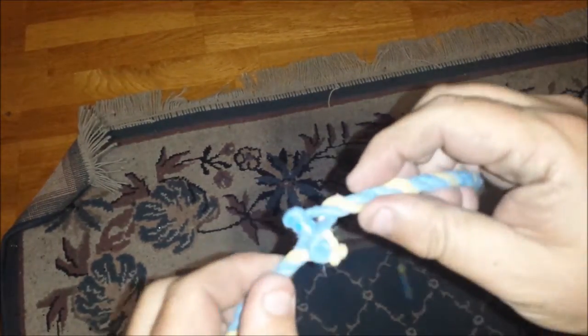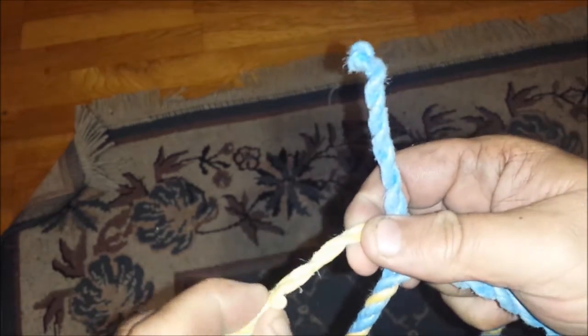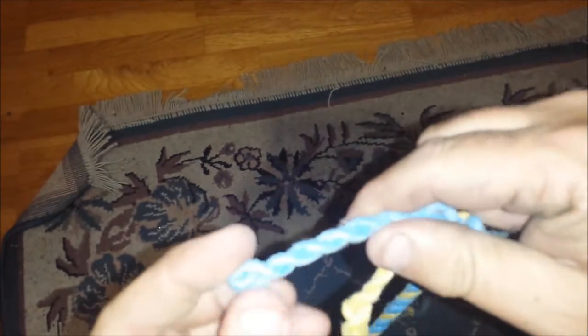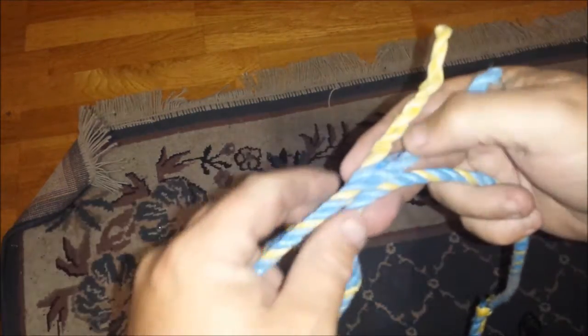So just start by crow's footing the rope — just twist it so it comes into three strands like that. There's your crow's foot. Then work out how big you want your eye and whereabouts you want it.